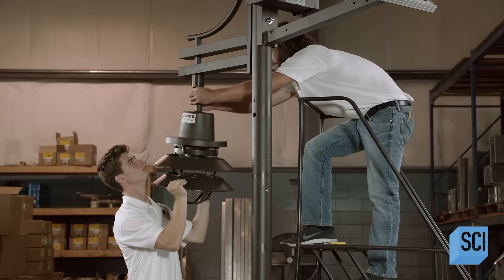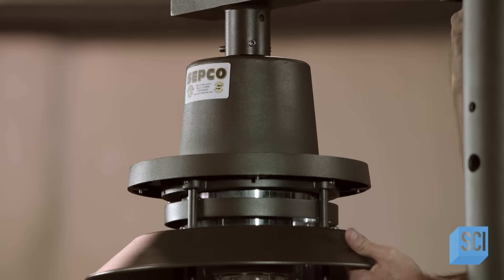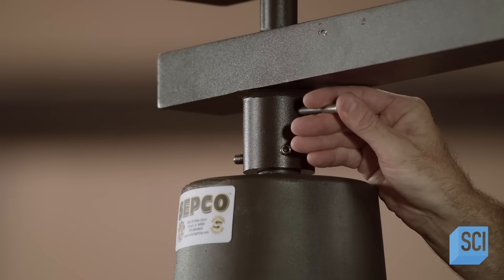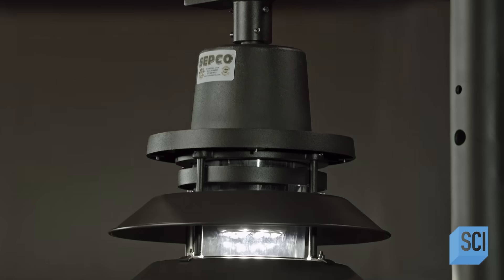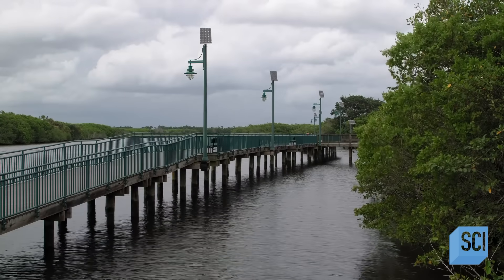The team assembles the streetlight to a pole in the factory, connects everything, and stuffs the wires into the pole's cavity. They screw the LED light fixture to the bracket on the pole and it's ready to shine. The streetlamp controller senses when it's dark and automatically illuminates the light; it will also detect a well-lit environment and switch the light off.